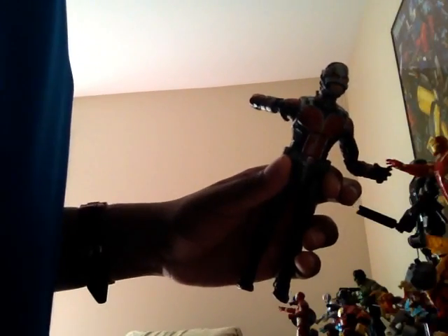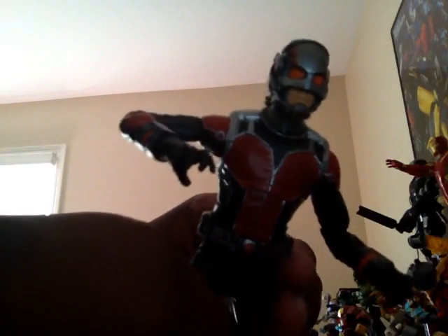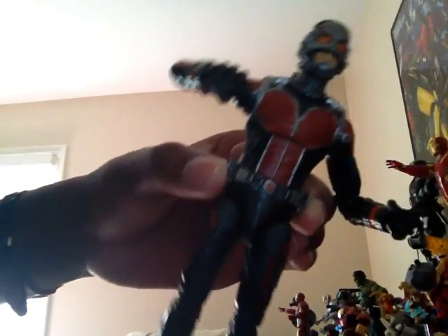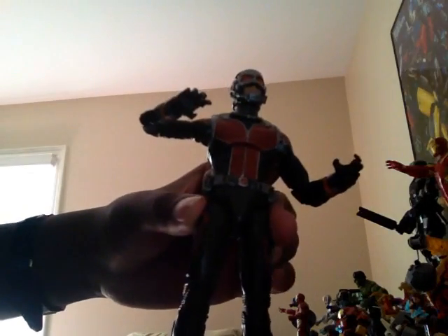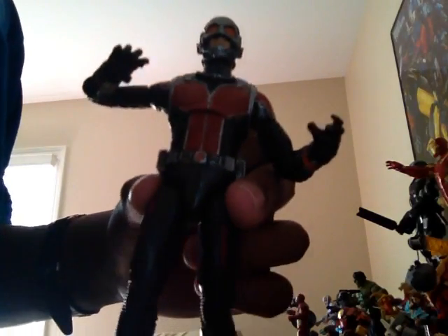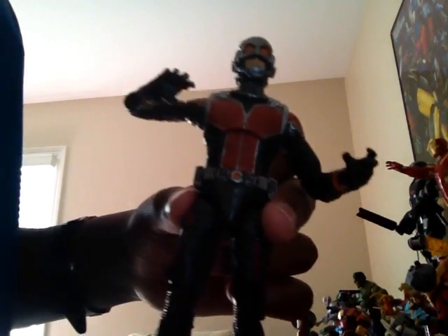We'll see if I can get the rest, since there are six figures in this wave — same thing as the other waves. This is a cool Ant-Man figure; I like how he looks. I wanted this figure because I never had an Ant-Man figure before, so this is my first one. I hope you all enjoyed this video — let me know in the comments below what you think. Don't forget to like, subscribe, and give us 345 likes for this video. See you guys later, bye!